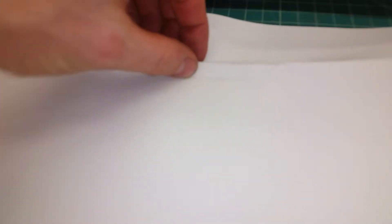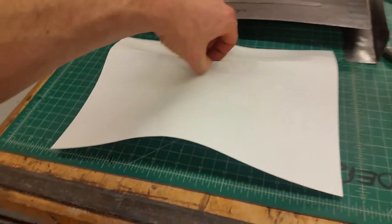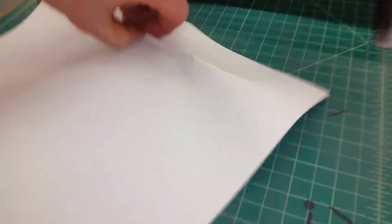To demonstrate this, I took paper — sheet metal is just like thick paper. I folded it but didn't go all the way, and when you do that you can see what happens: it goes up like this, and also over here.